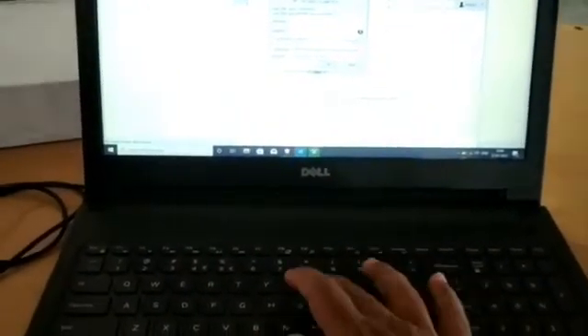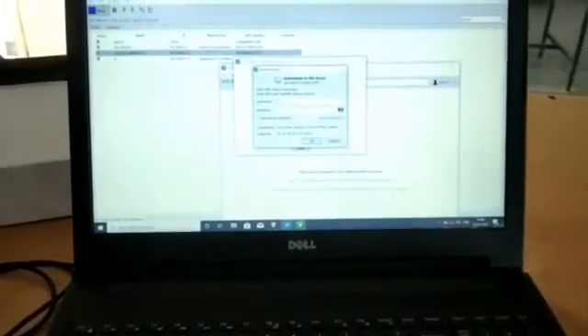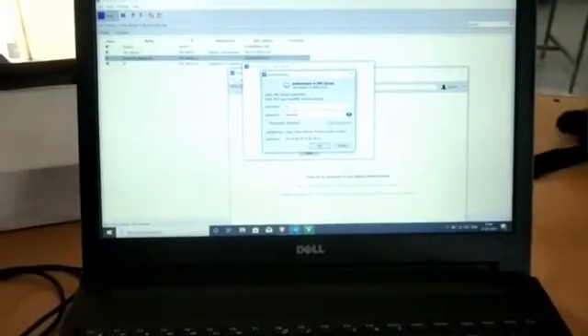This shows how many devices are connected to the circuit. We should keep the username and password ready. The username will be Pi and the password will be 12345.